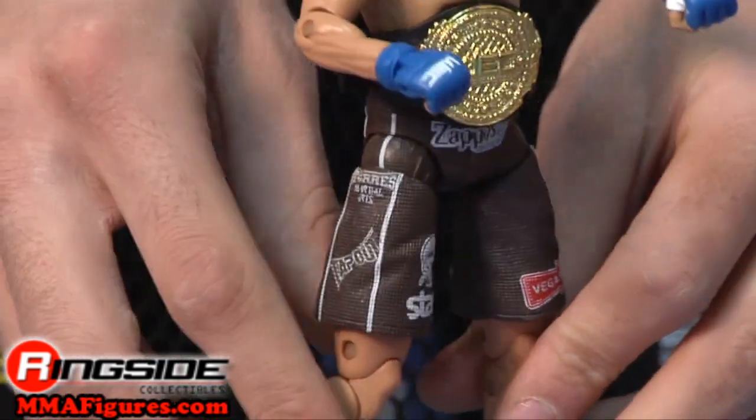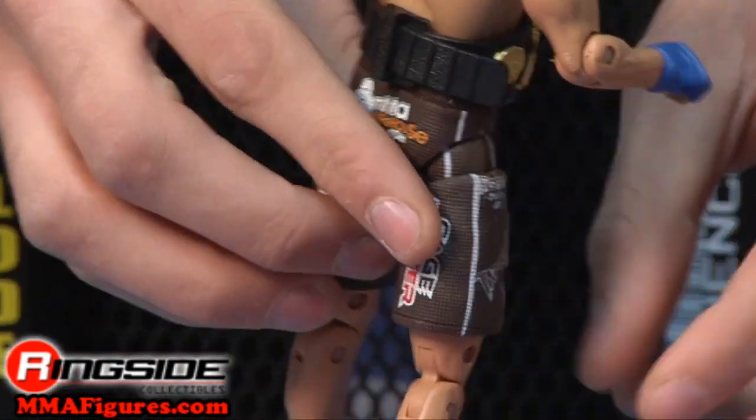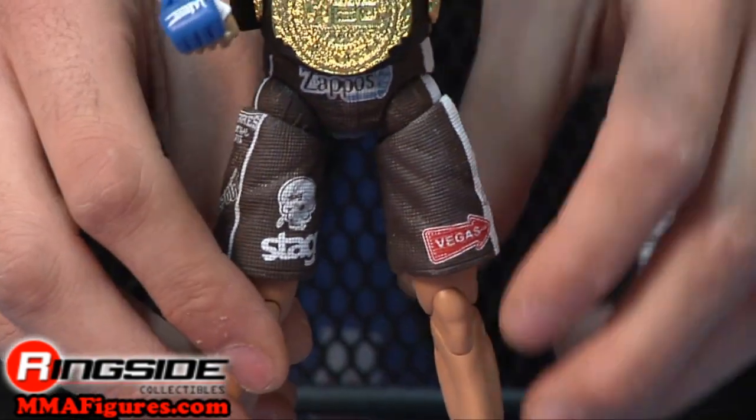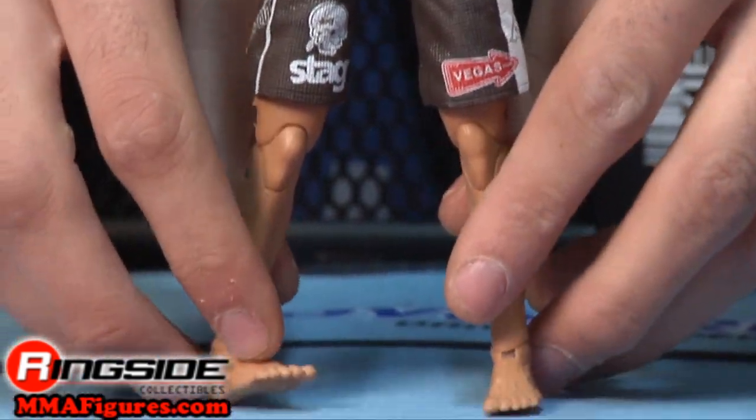His trunks are gray and white, and have various sponsors such as zappos.com and vegas.com printed on them. He also comes with a WEC championship belt to hoist in the air after victory.